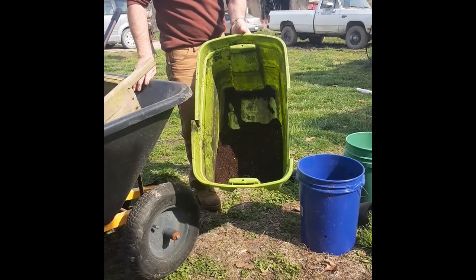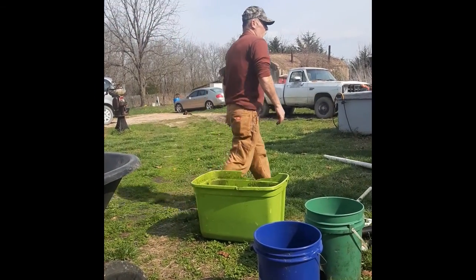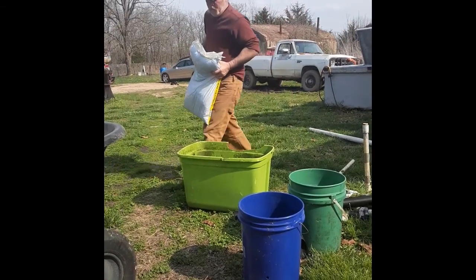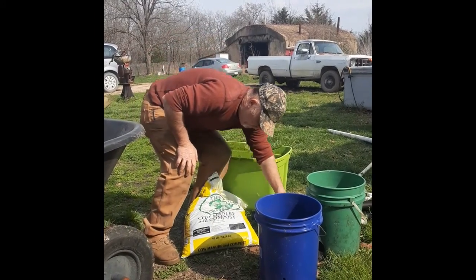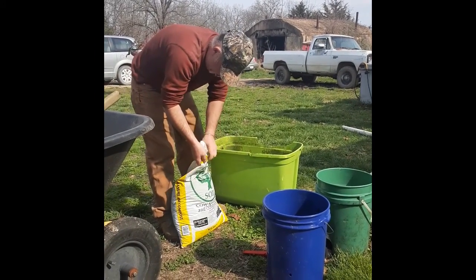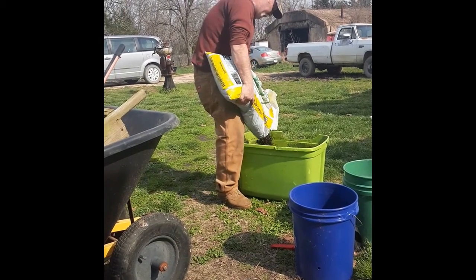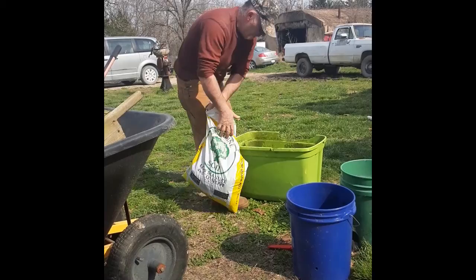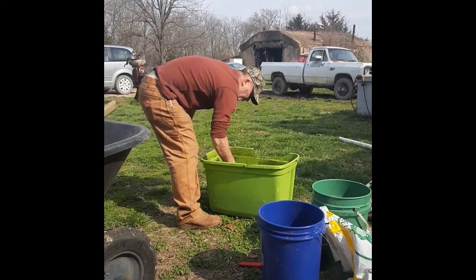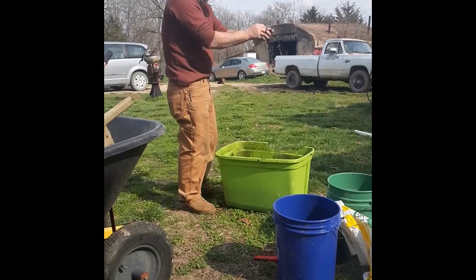That looks pretty good. Well, so much for that — there's some composite cow manure, it gets really wet. Looks worse than mine; it should have went through the screen. Chunky. It's like more hay and straw than anything. I think I'll be adding some more composite. Big chunks — look at that, compared to mine, that's gross.